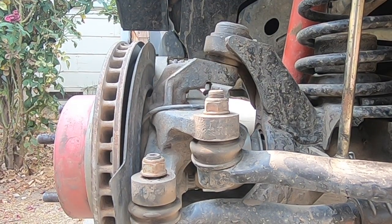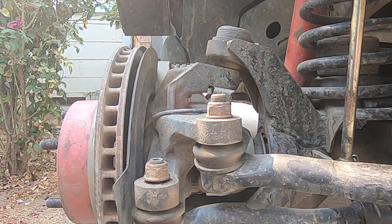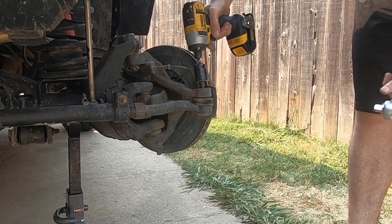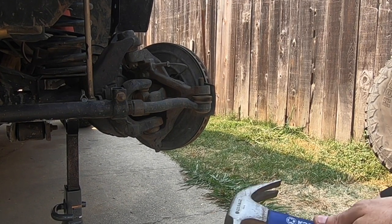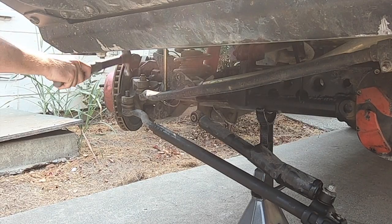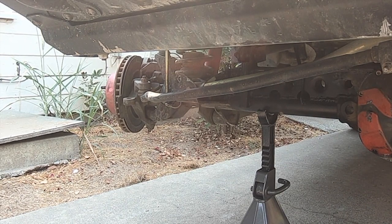Next, there are two bolts on either end of the tie rod that actually hold it in. These are a 21mm, so get your 21mm socket and just take them off. Once you have each bolt off, you're just going to simply take a hammer and pop it out. And there you have it — your stock tie rod and steering stabilizer are removed from the Jeep.